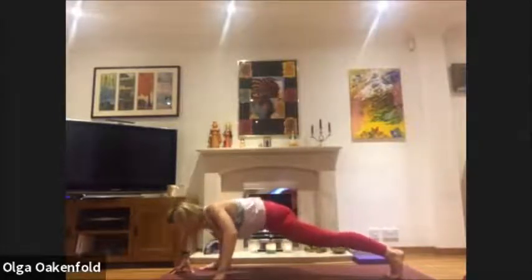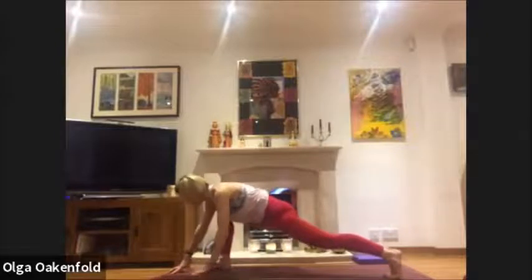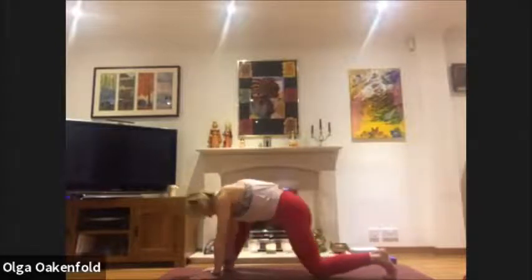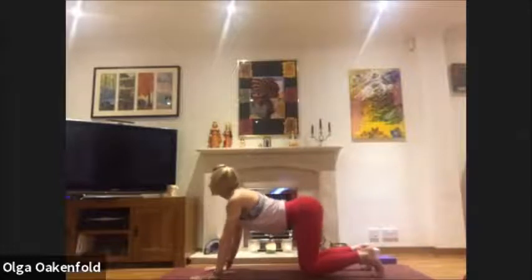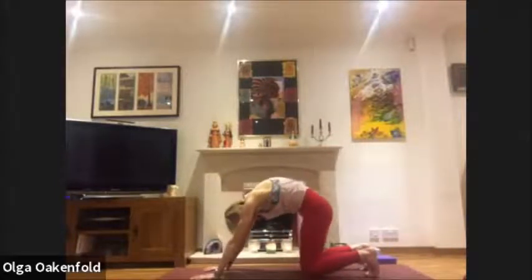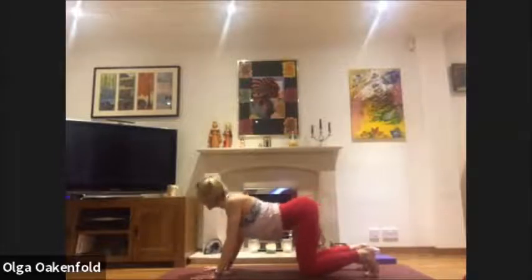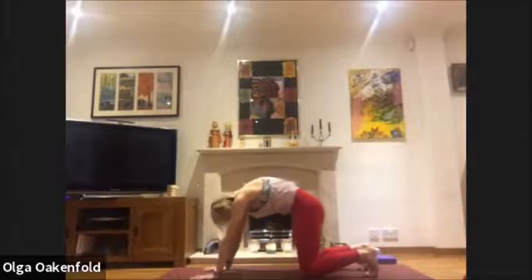Go a little lower with your chest, relax your neck, take another deep breath. Then move your hands back beneath your face, step back, and do cat and cow again: inhale, look up; exhale and round. Again, inhale, look up; exhale and round.